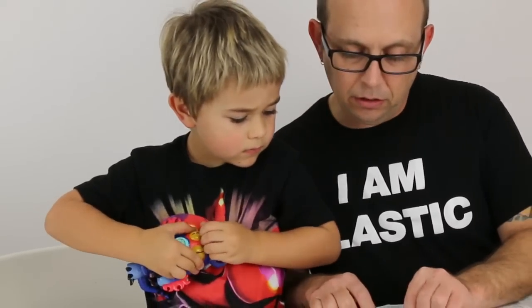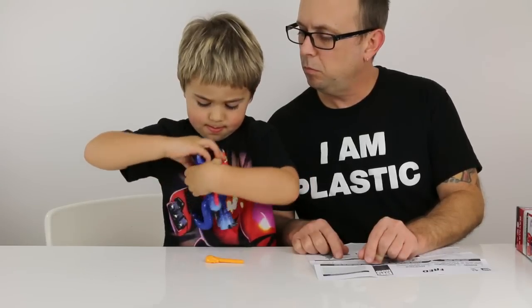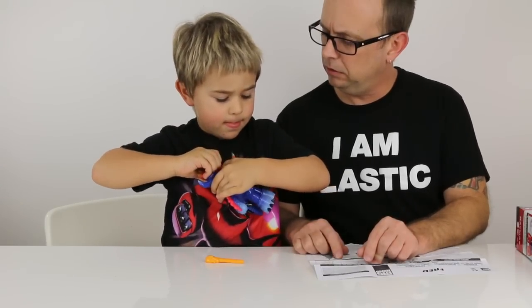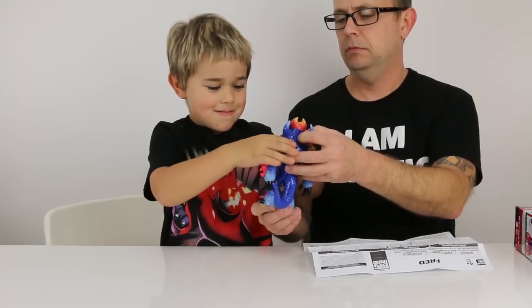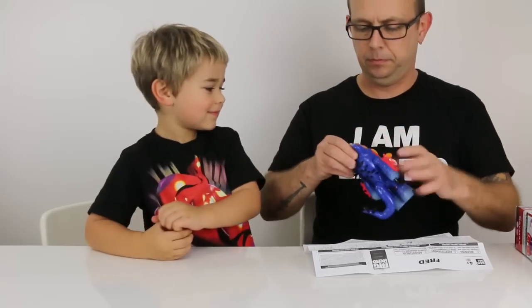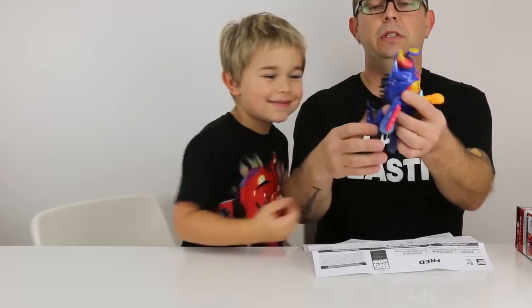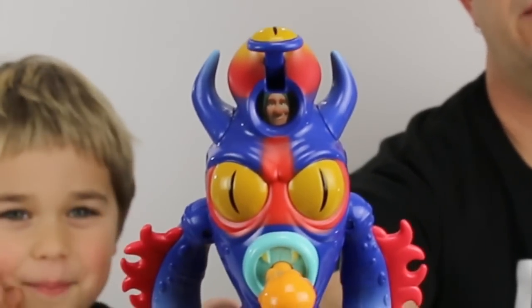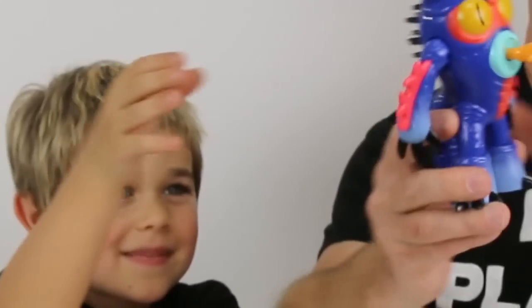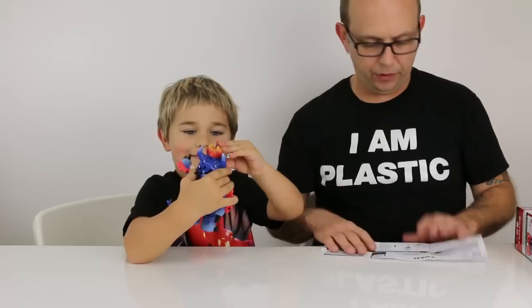It looks like it just kind of comes up. You get to open his eye and then you get to see Fred in there — that's what's going on with that. That's cool. Oh yeah, hi Fred! There's Fred chilling inside in there. And we got articulation in the arms. I'm actually liking that figure a lot.